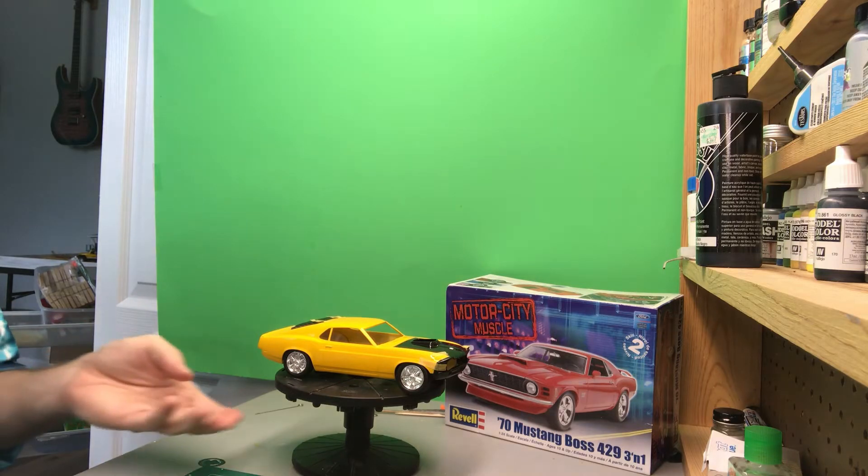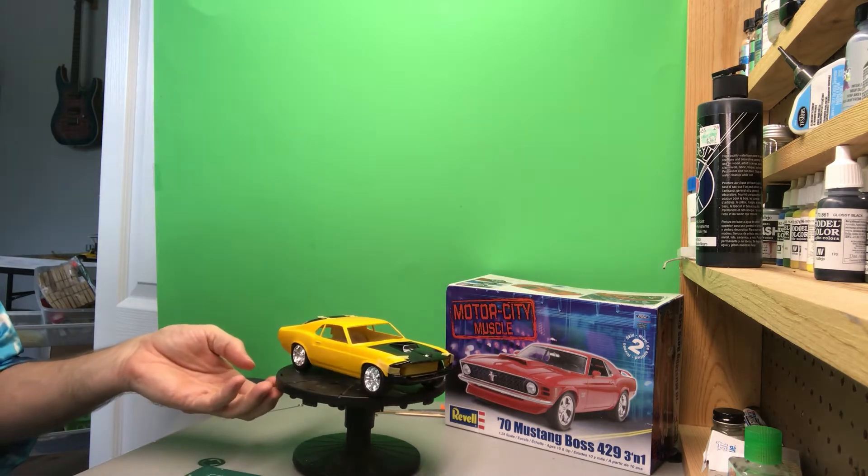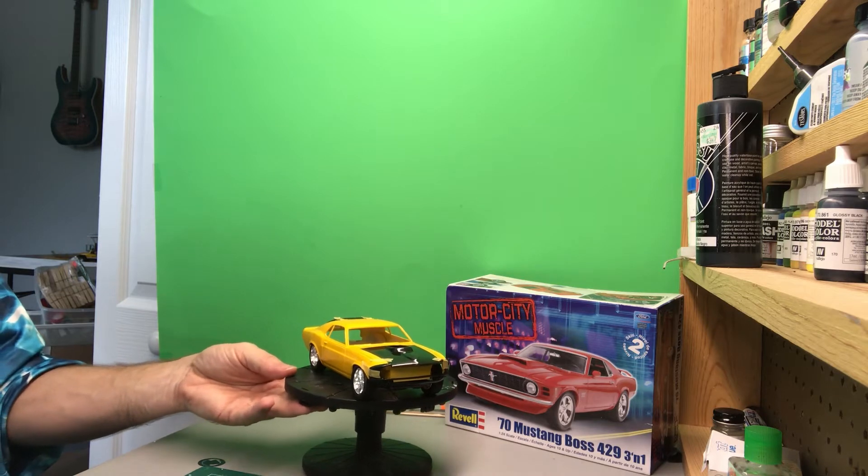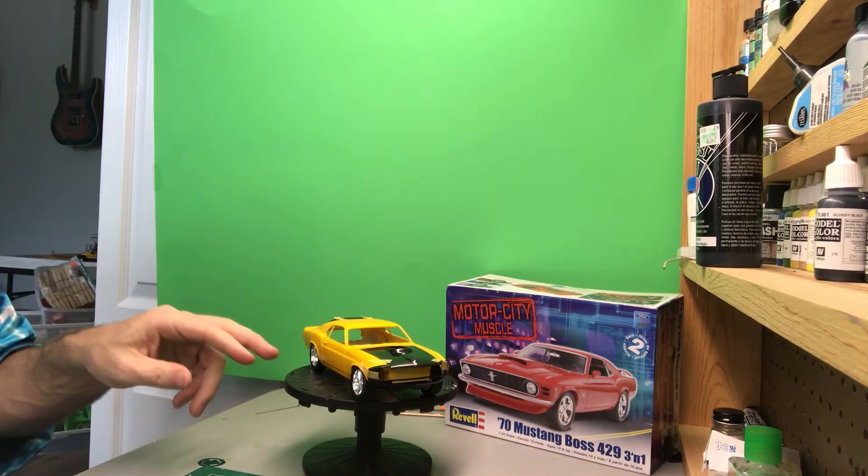The color scheme you can see I'm going with is yellow and black. This is a yellow scale finishes enamel, and then the black is the lacquer one coat black.